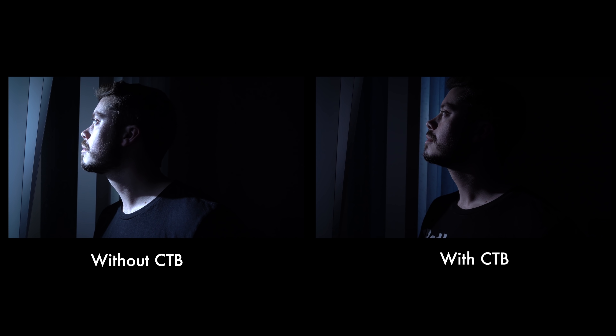On its own, the Mini 20D doesn't reproduce moonlight the way I want it to look, so I decided to go with a CTB — a little film you can insert in front of your Fresnel light that completely changes the color. As you can see, here's the Mini 20D just blasting light, and then with this film inserted you can clearly see the difference in color. It looks like organic moonlight.